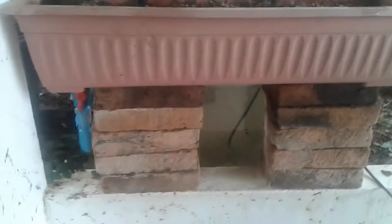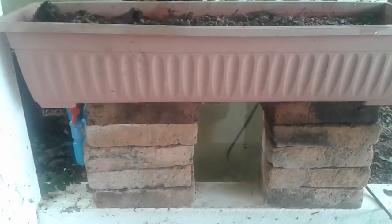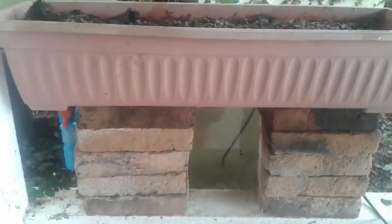Here we are — Phuket, Thailand. It's October 24th and I've just woken up and decided to finally get my aquaponics trials back in order.